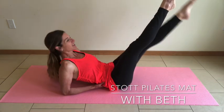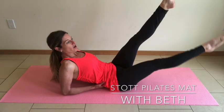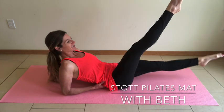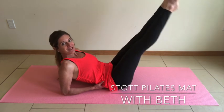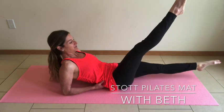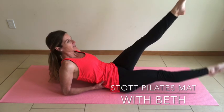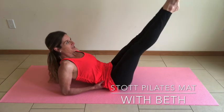Inhale, lengthen. Keep both hips parallel, alternating sides, reaching through the toes. Keeping the knees parallel to each other — they tap together back at the top. Energy through the inner thighs. Last one, and back to neutral.